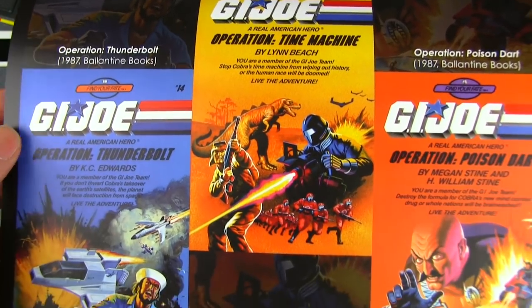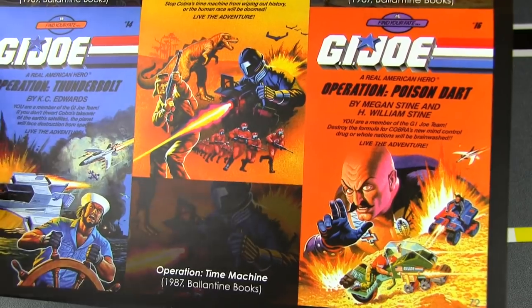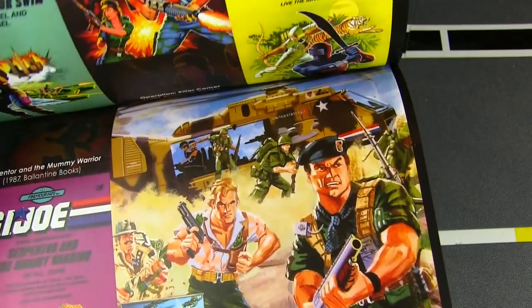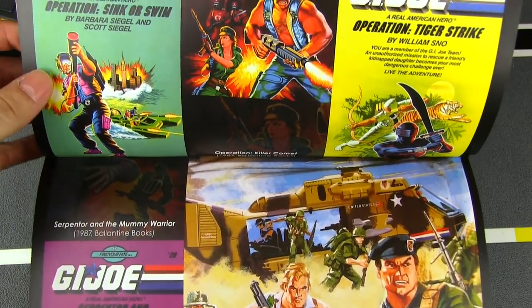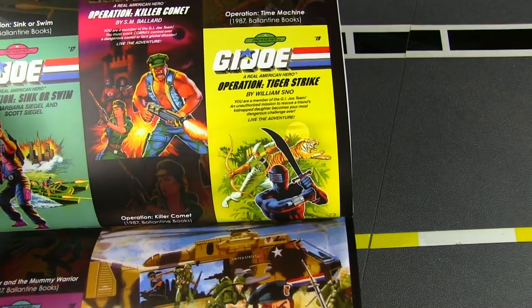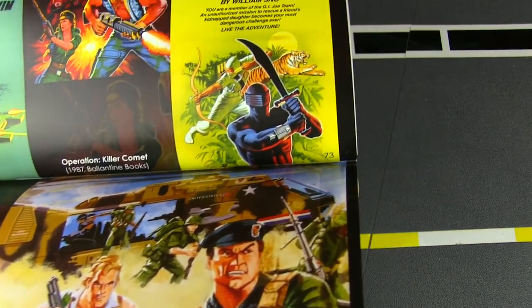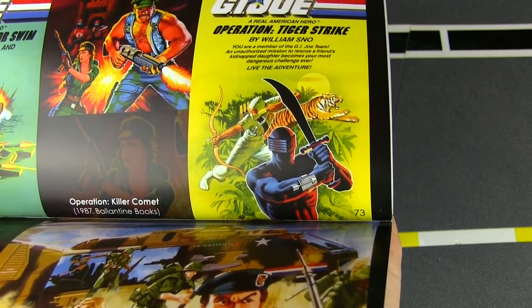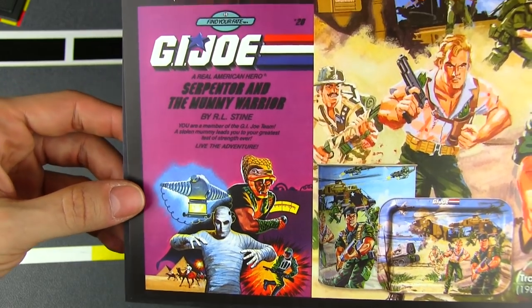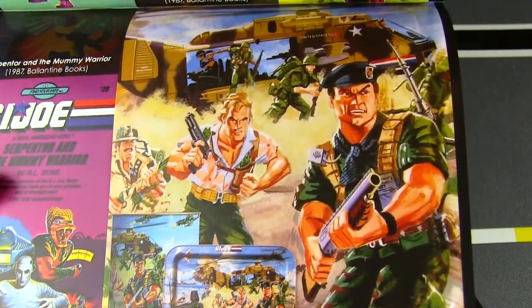And Marvel Books big locker storybook — these are storybook covers. Really beautiful, amazing artwork. I think GI Joe spawned a lot of art lovers in the '80s, because they spared no expense on the artwork of GI Joe. I think the toys were art, and the art on the boxes, file cards, and magazines were obviously art. And some more book covers — Operation Tiger Strike — that's a great one of Snake Eyes right there. I haven't seen a lot of him in this volume. And Serpentor and the Mummy Warrior — that's cool.